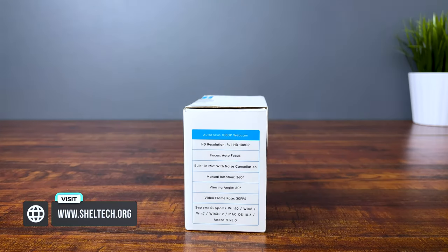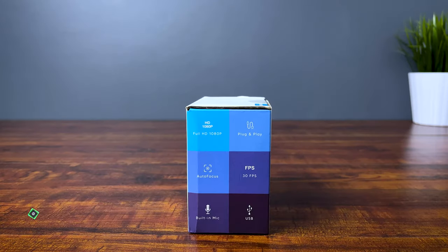So let's unbox, set up, and check out the 2021 WandsView Autofocus 30fps 1080p webcam.